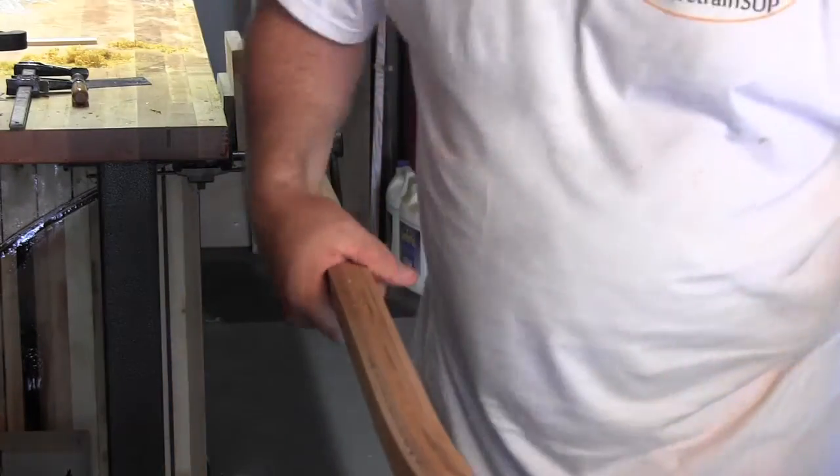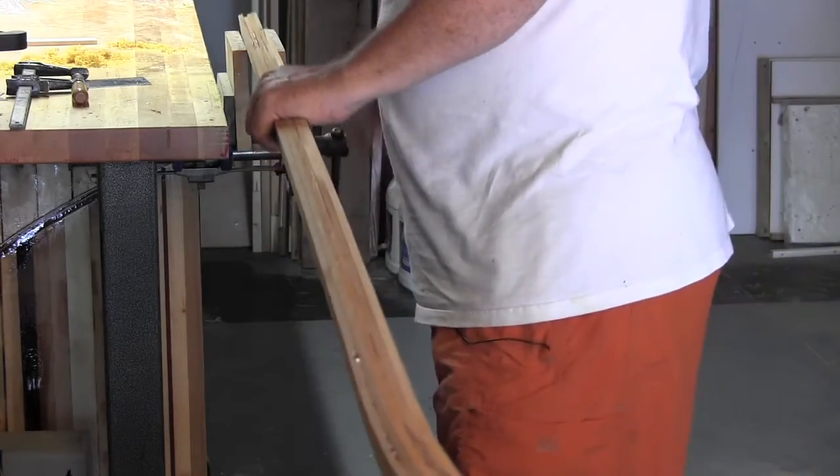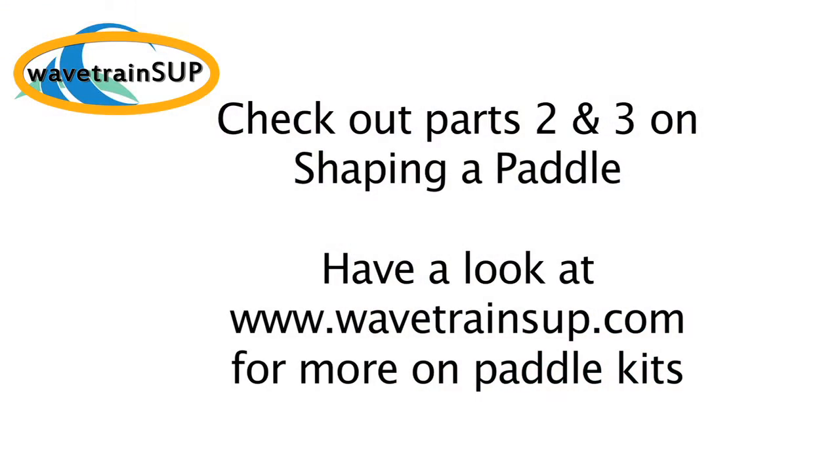Alright. I probably did a little more on this side than on the first side. But let's flip it back over and switch tools — we'll go to a block plane.